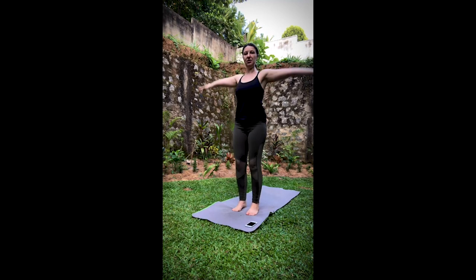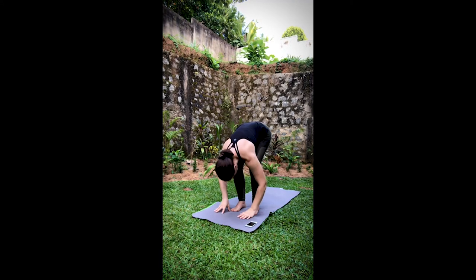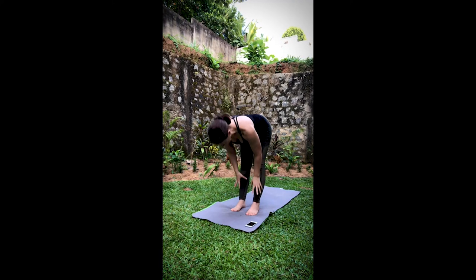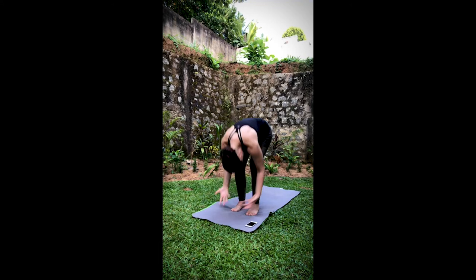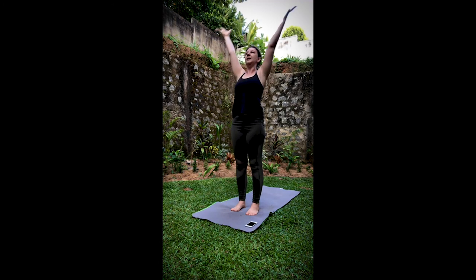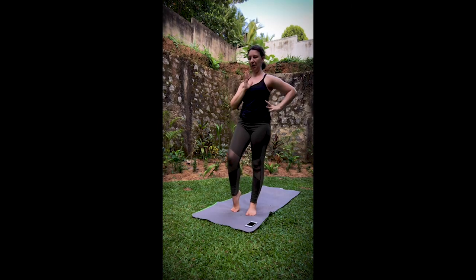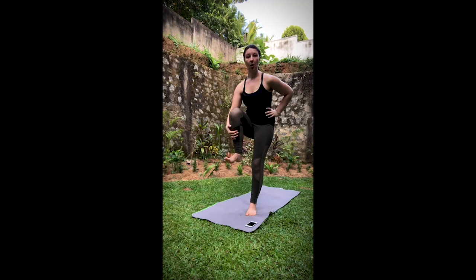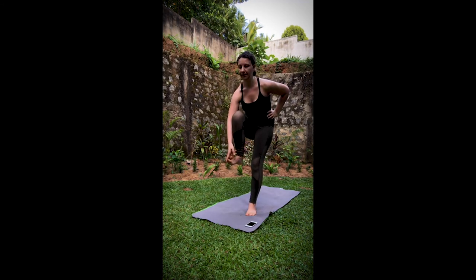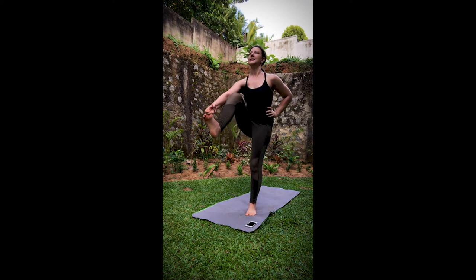Gently lower it down. Take a half sun salutation. Inhale, lift up. Exhale, fold it forward. Inhale, lift halfway up. Exhale, fold. Inhale, reverse swan dive. Exhale, hand to the heart. Weight now into the right foot, right hand to the waist. Left foot and hand connect or around the leg, wherever you can grab it. Inhale, lifting up. Exhale, let the leg extend.